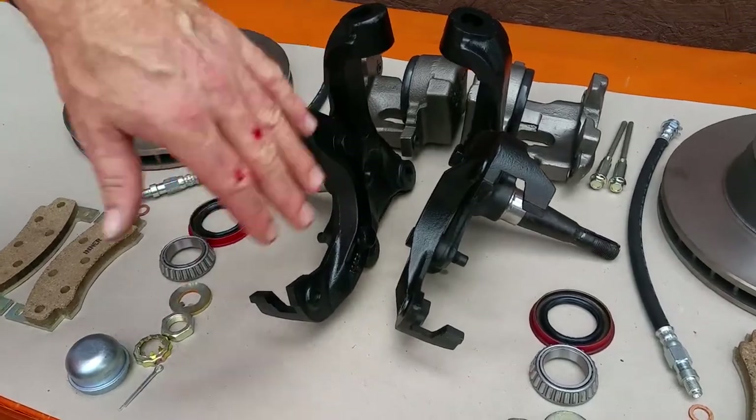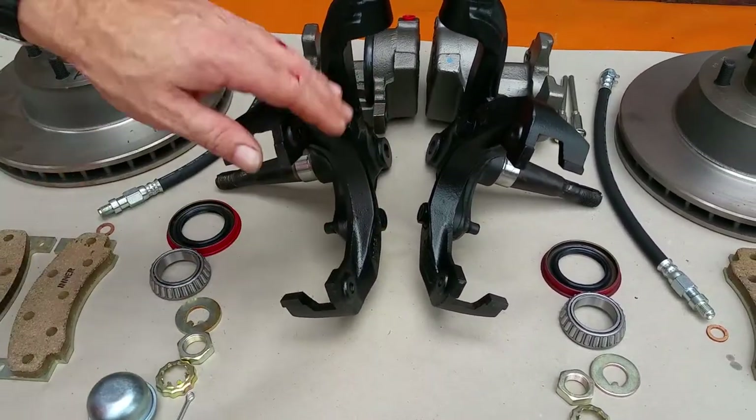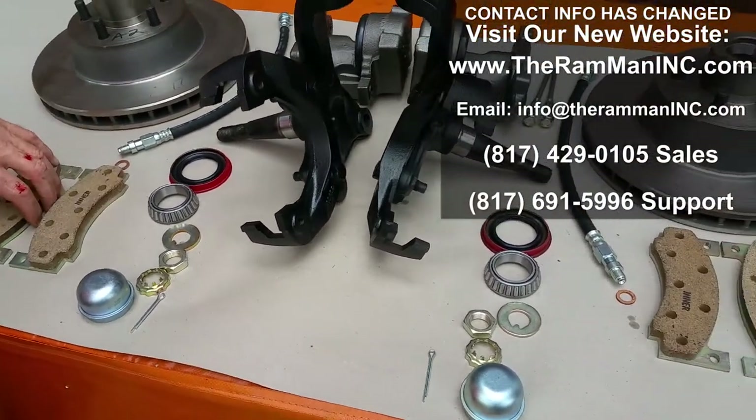Any of that aftermarket stuff where you bolt on plates to drum brake spindles — all that is mickey mouse. With any plate system, you're going to have side deflection and bend, which prevents the calipers and pads from working effectively.